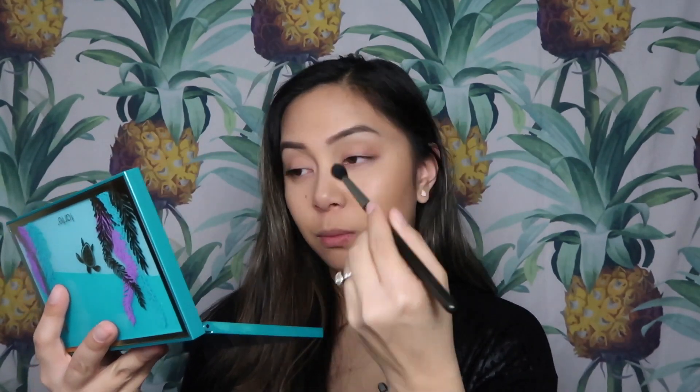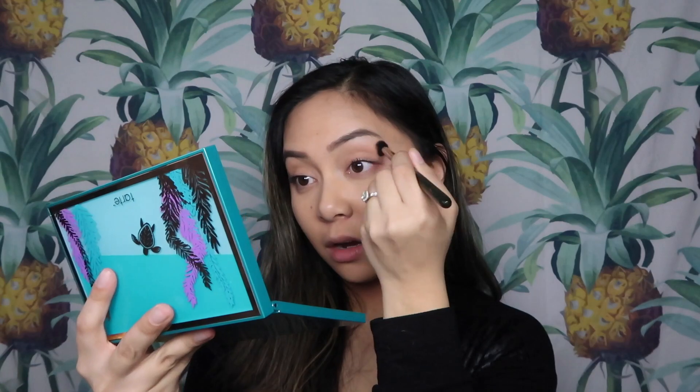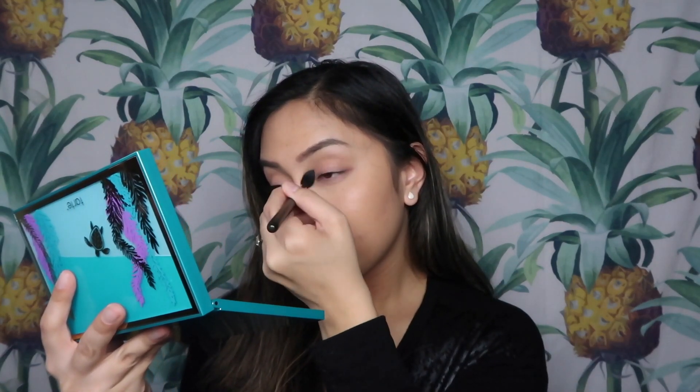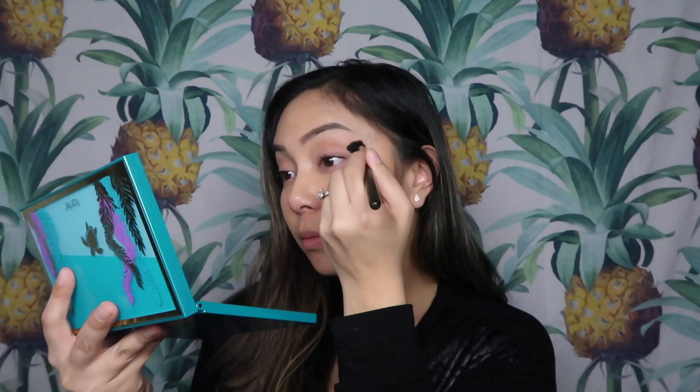I do really like this shade for the crease. I'm taking this on a MAC 224 brush, by the way, if you're wondering. Alright, so we have that there.